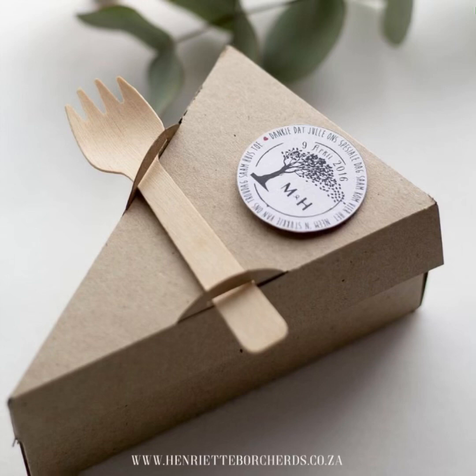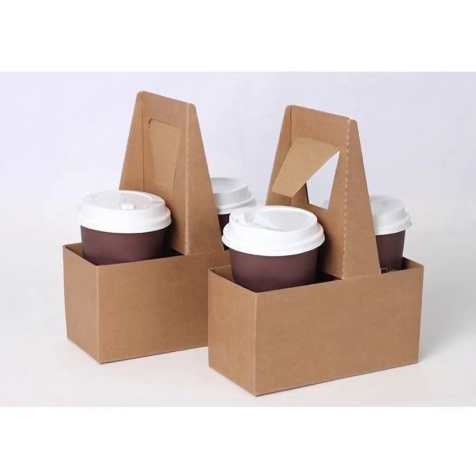I hope you enjoyed the video. If you enjoyed the idea, please don't forget to subscribe to my channel.